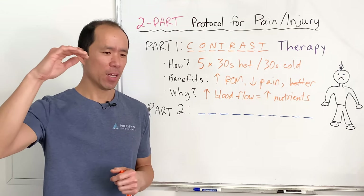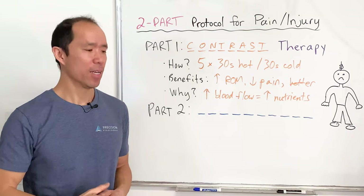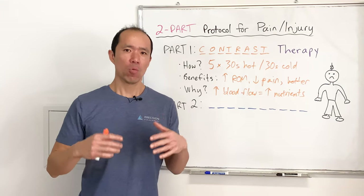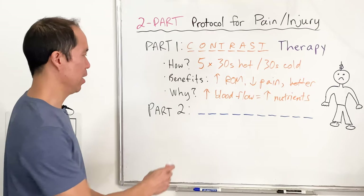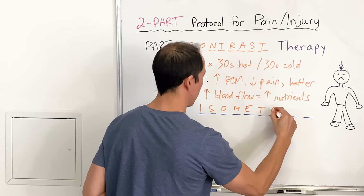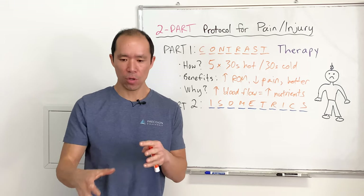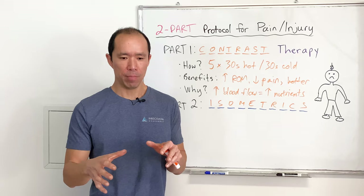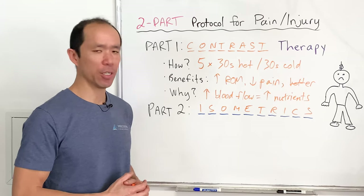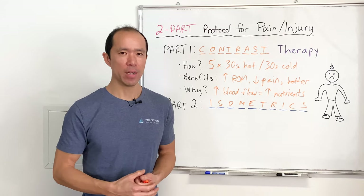So that's part one of our protocol. This can take your pain from a sharp, severe, all-consuming level down to where it's there but you can get on with everyday life. Part two is what you need to ensure a full recovery, and what we like to do right away is isometrics — isometric muscle contractions. This is where you contract the muscle but there's no joint movement, so you're putting very little stress and strain through the injured joint.